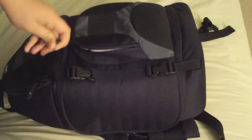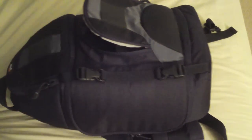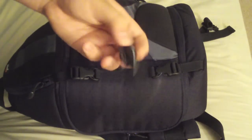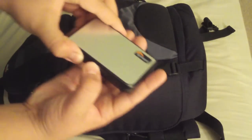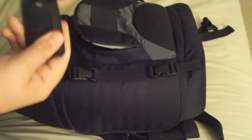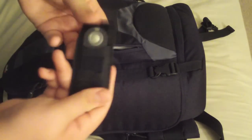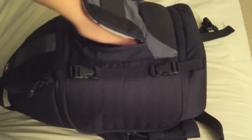Starting with the boring stuff: rear lens cap, lens pen — you've all seen these, you know, the brush. Lowepro card wallet, ML-L3 remote. This stuff is all the same. I think I had all this before, it's just in a different compartment now.